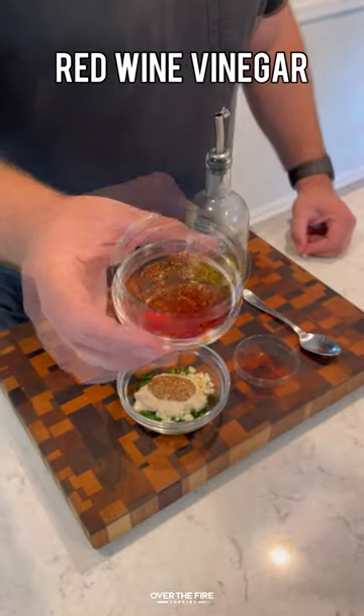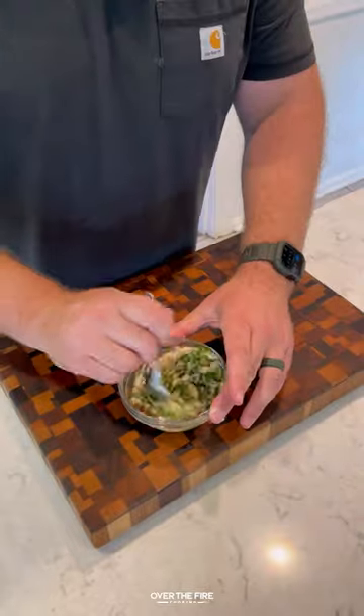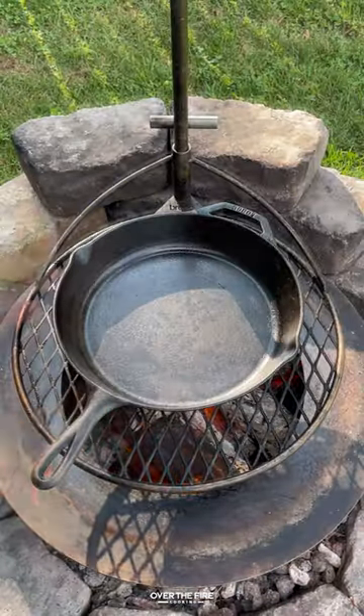Next, I'm going to make a horseradish board sauce. You can find this whole recipe on my blog. Mix that all up.